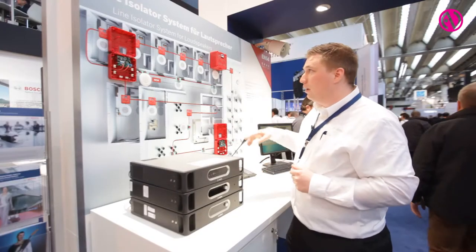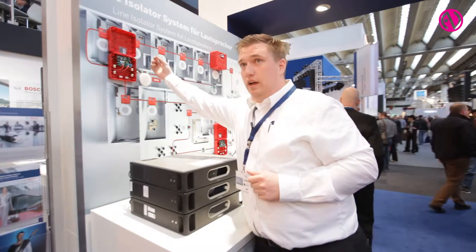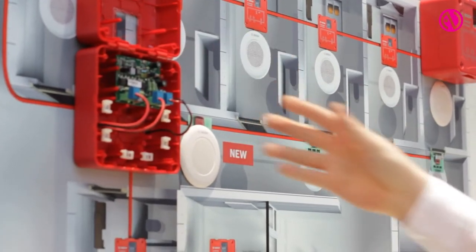For the installer there are some advantages. The first one is when he makes his cabling he can check if he's done his 100 volt and 0 volt connection correctly. When I press the button there will be a LED flashing. It will be switched off.